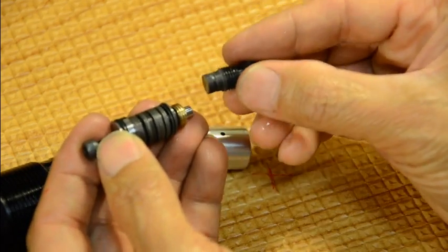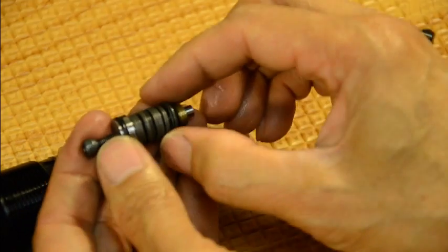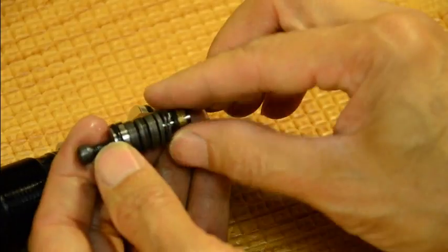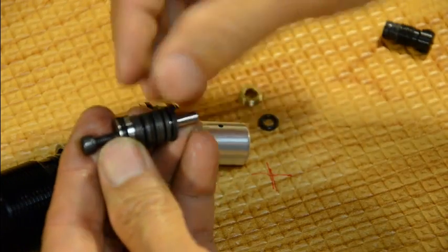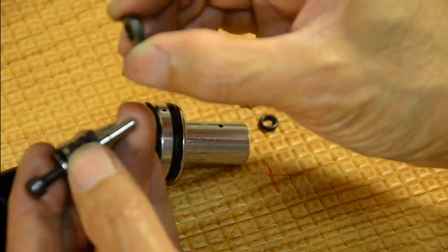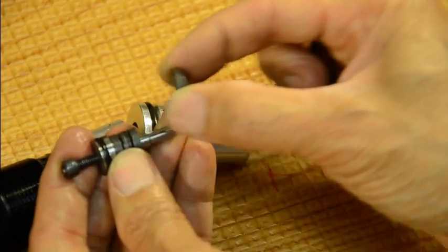The disc assembly rod only travels so far — about the size of one disc. It moves just that small amount to open and close the seat.